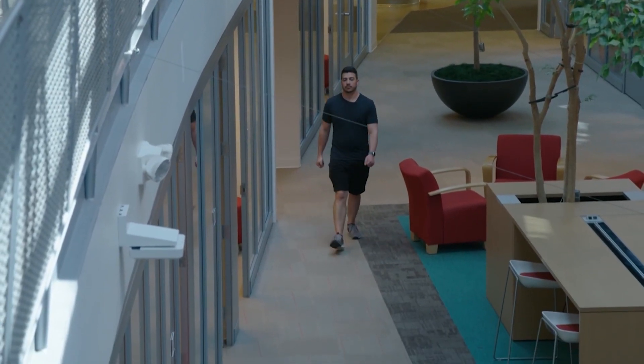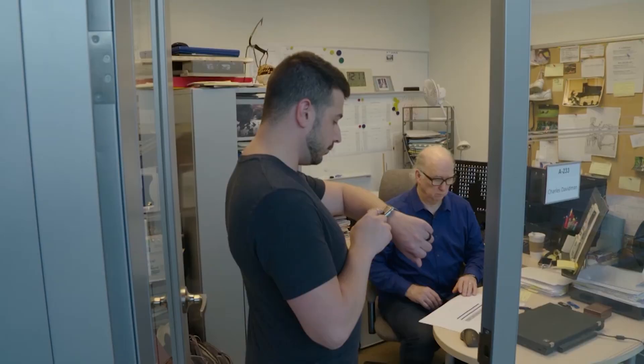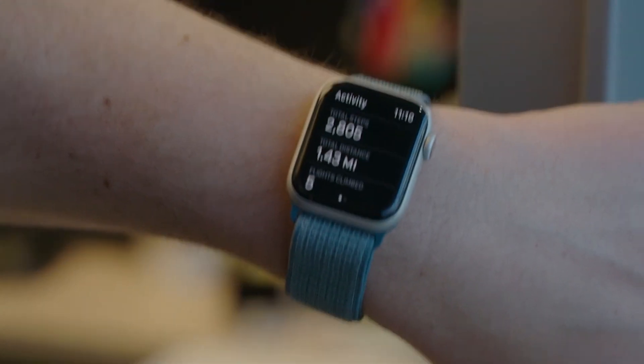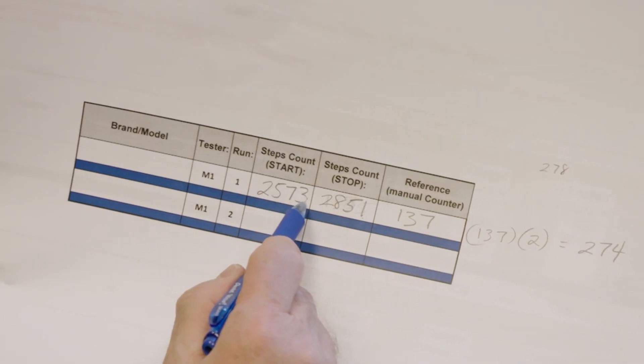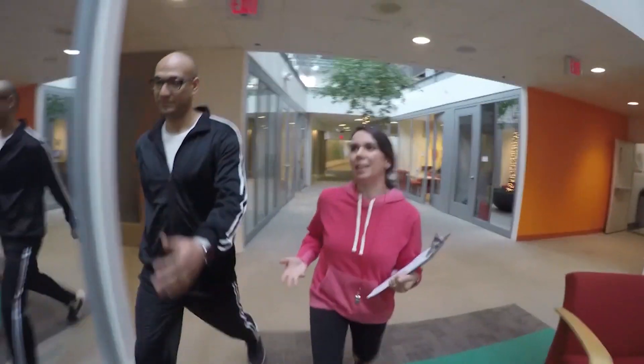Bree says the step test is repeated multiple times by four different testers to verify results. Once all those numbers from both the smartwatch and clicker are collected, the data is analyzed and they grade each device's performance. But the step test isn't the only way they put smartwatches through their paces.